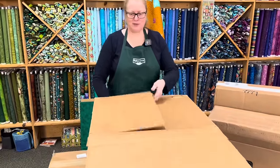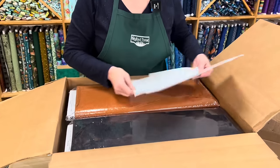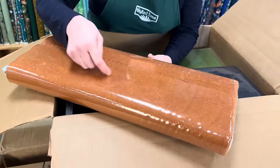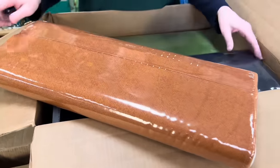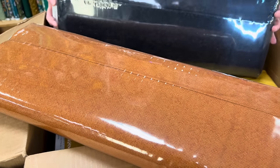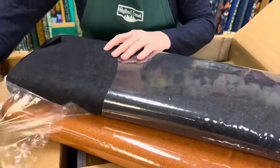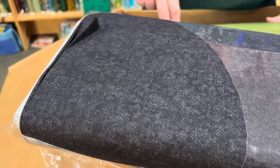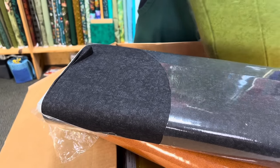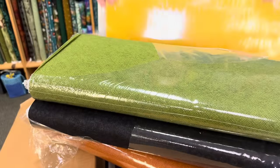First box out of the gate is from Benartex — some Whisper Weave. These are really nice basics with a tiny crosshatch in some great colors. This one is a nice soft orange, great for pumpkins. Here's a black one — just love that little bit of texture. When you need almost a solid but don't want it plain, get a fabric like this. Nice green here, and a pretty yellow.